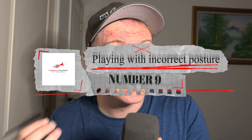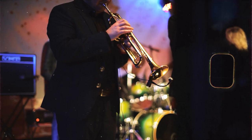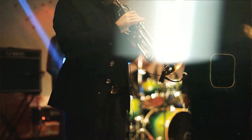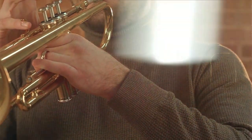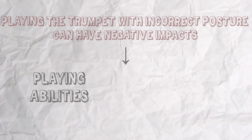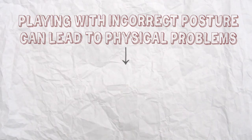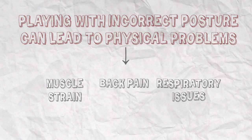Number 9: Playing with Incorrect Posture. Good posture is essential for proper breathing and tone production on the trumpet. Make sure you are standing up straight with your feet shoulder-width apart and your instrument held at a comfortable height. Just like a house needs a strong foundation to remain standing, the body needs proper posture to support the breath and the instrument. Without a solid foundation, the body will not be able to support the weight and pressure put on it, leading to muscle strain, back pain, and even respiratory problems.